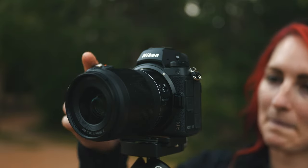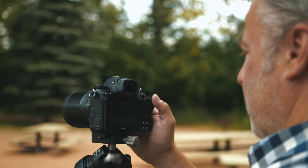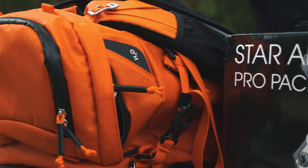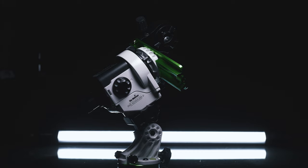Hey TCSTV viewers, it's Dave from the camera store. If you want to take better pictures of the stars, this is going to be a great episode. We're talking about the Skywatch Star Adventurer 2i. We live in an area where we have these great wide open skies with some amazing stars to look at at night, but I've never been able to really capture them how I wanted to. Now there are some devices out there to make that whole process easier and get much better results, but I've always found them a bit intimidating.